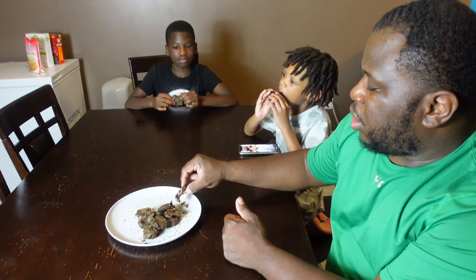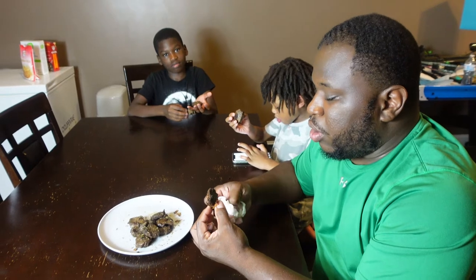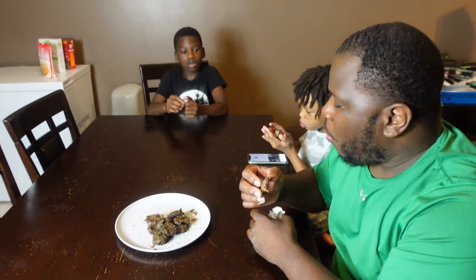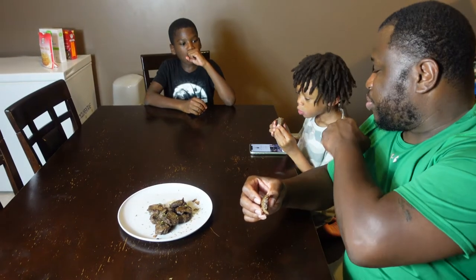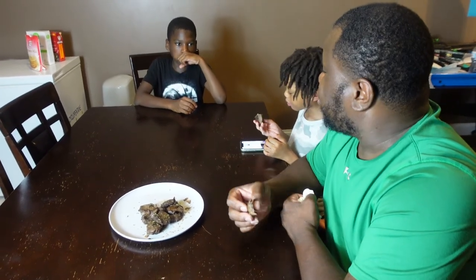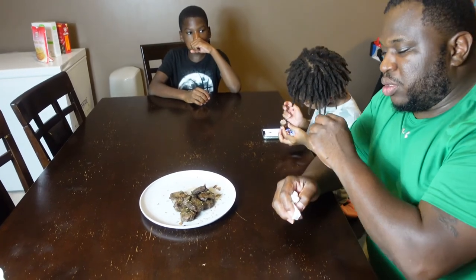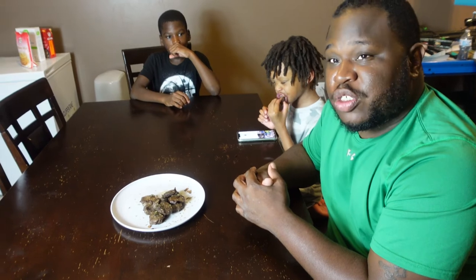I think it's very important to share this type of thing with your kids — to teach them that you can go out right off the land and harvest food and make a meal out of it. Trust me, this guy here is a picky eater, so if he doesn't like it, you're going to know. Now, if I just gave this to you guys and didn't tell you it was deer, would you be able to tell? It doesn't taste gamey or nothing, does it? It's so delicious.